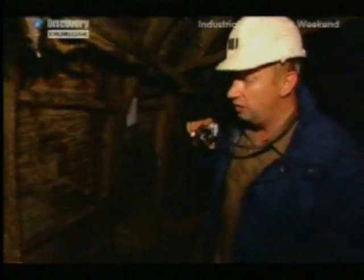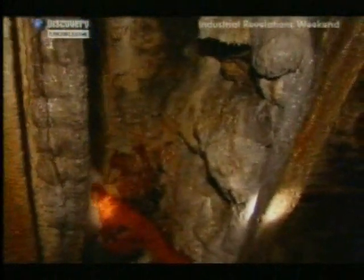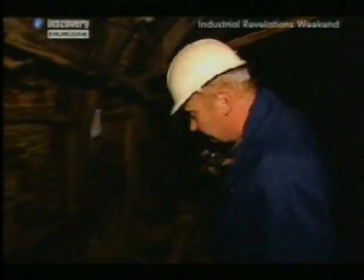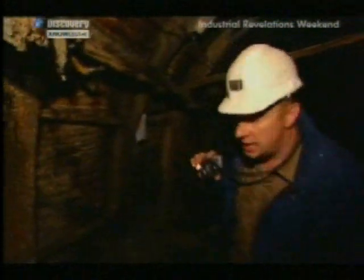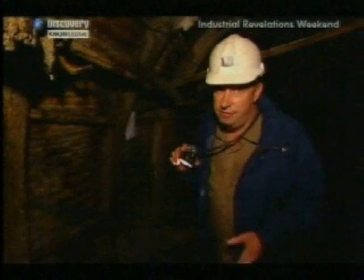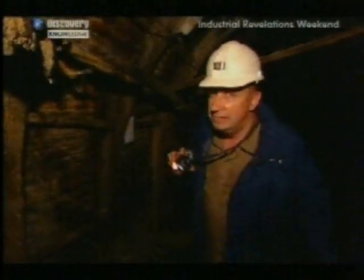The problem with mines is that once you cut into rock, you get water, and you've got to get rid of it because it runs downhill. This mine has to have 30 million litres pumped out every day, and this mine isn't even working.